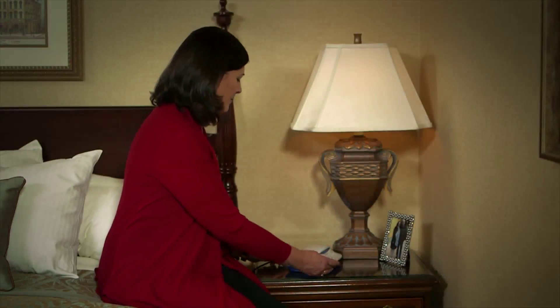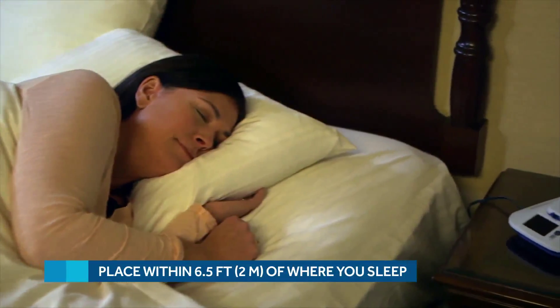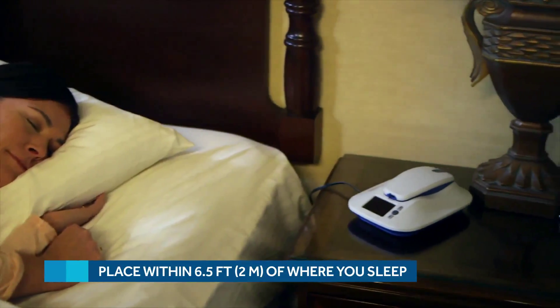Let's walk through the setup together. First, find a good place to keep the MyCareLink monitor. It should be placed within six and a half feet or two meters of your bed. This is because your doctor will program your RevealLink device to send information to the MyCareLink monitor at a time you're usually sleeping.